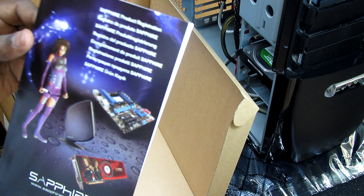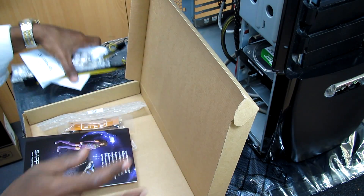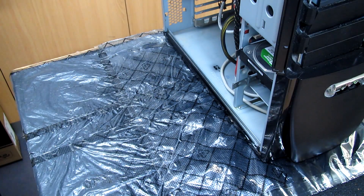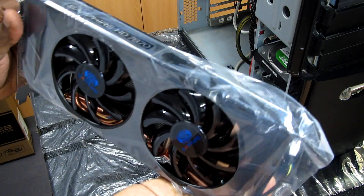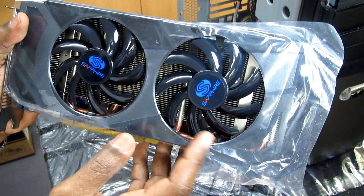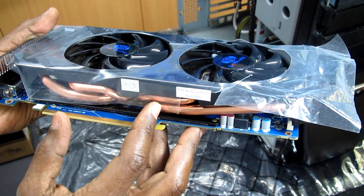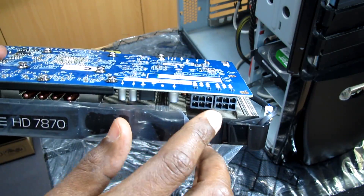So we have this Sapphire product registration card. Let's take this aside and check the video card itself. It's a slightly heavy video card and you can see we have two fans and four heat pipes. If we look underneath, you have the connectors for the two six-pin power.